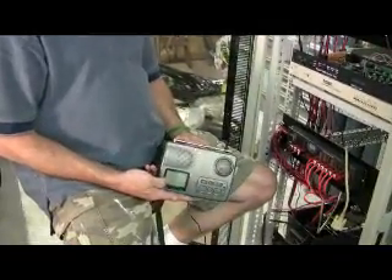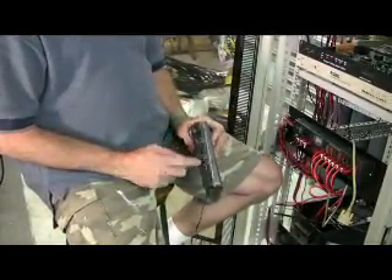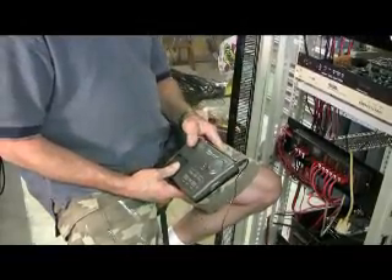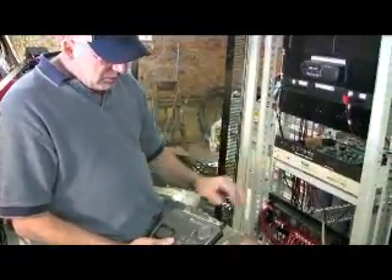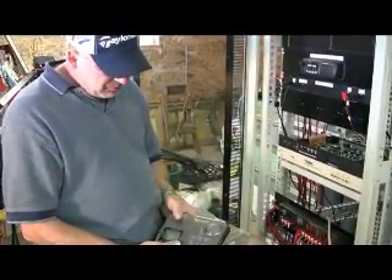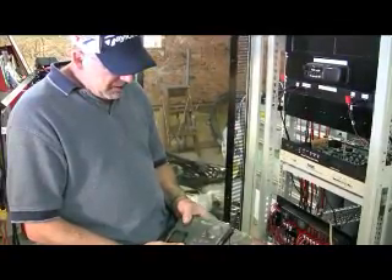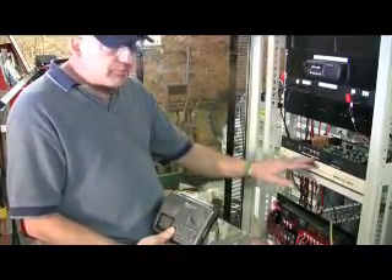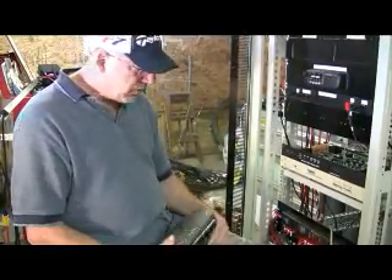This is one of the Midland weather radios. It has a place for an external antenna and alarm output. We'll wire the alarm output to the controller, so if the SAME alert system is triggered, the receiver will receive that and its alarm output will go to the controller and you'll get a weather warning message out of the repeater.